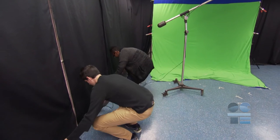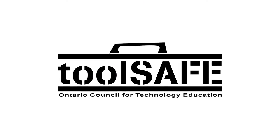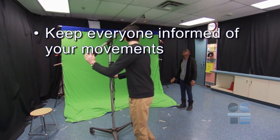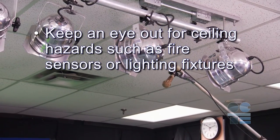If you keep the studio safe, others will be safe too. Let's do our tool safe review: keep cables organized and tied along the boom to avoid tripping hazards; keep everyone informed of your movements; and keep an eye out for ceiling hazards such as fire sensors or lighting fixtures.